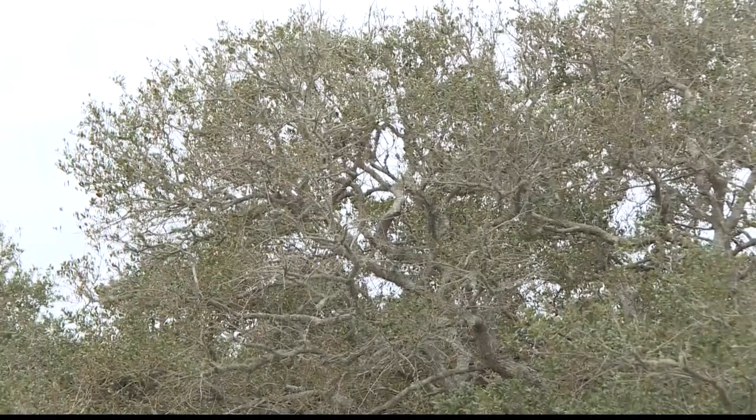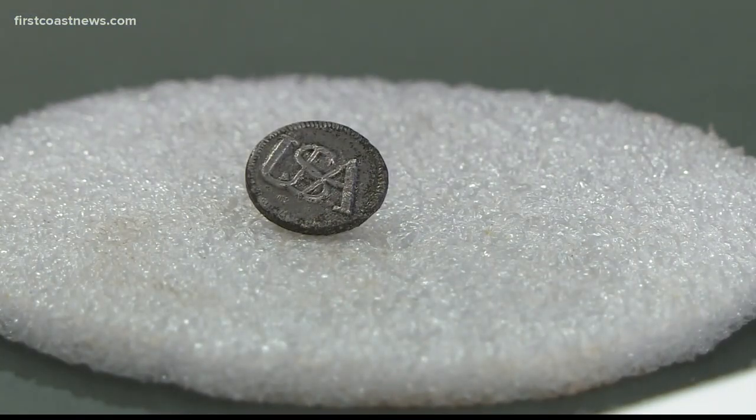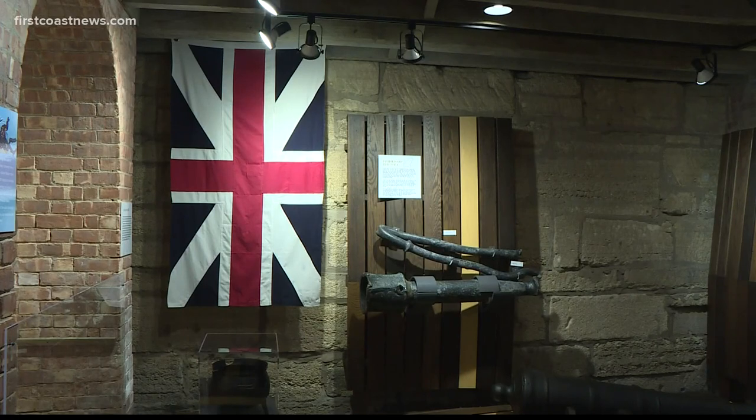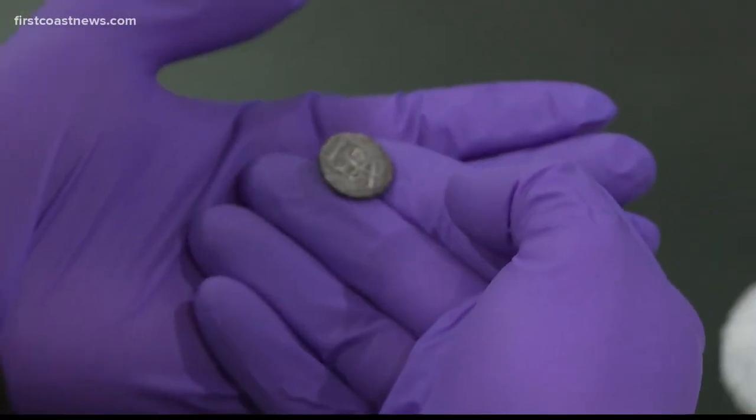That means there were USA buttons before there was USA money. You have to win the war before you can have your own country. The button will be on display with the rest of the items found from the shipwreck at the St. Augustine Lighthouse. So this is a special little button for us. Jessica Clark, First Coast News.